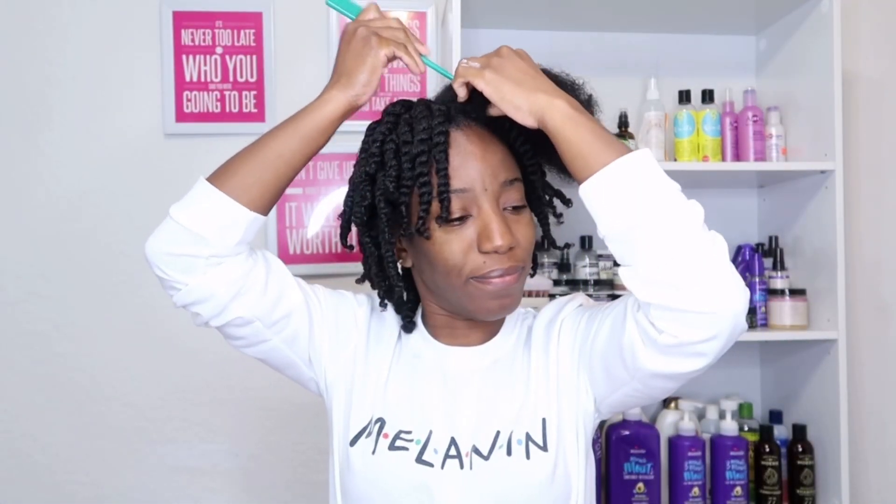Now I'm in the front and I'm just going to keep doing the same routine for all the twists — apply the product, comb through my hair starting from the ends and work my way up to the roots, and then start twisting.